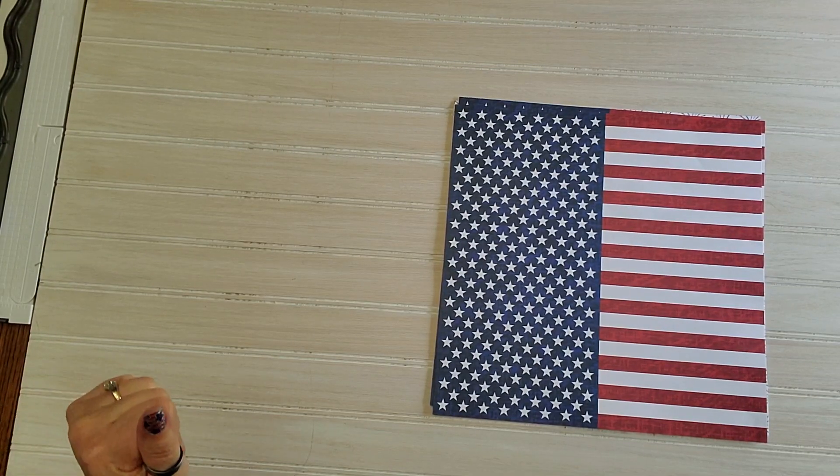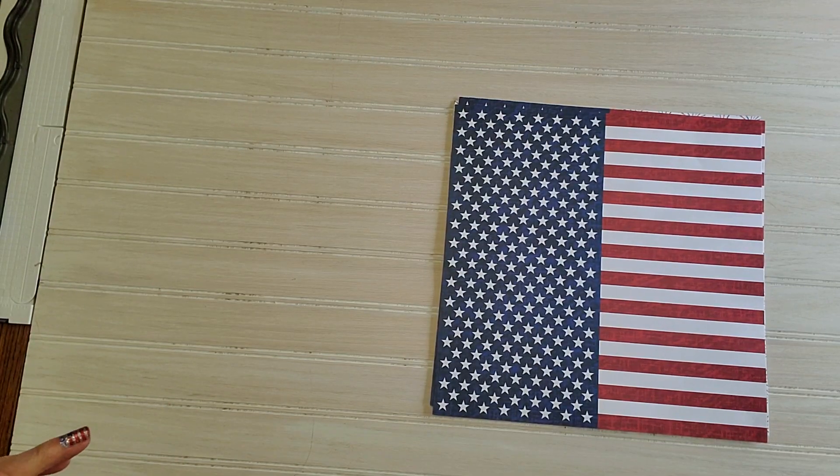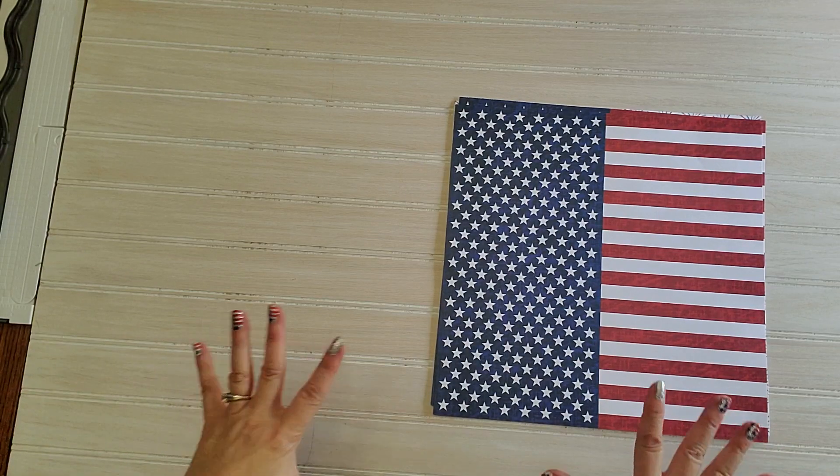Hello scrapbooking buddies. I'm here to show you the new Stars and Spirit Creative Memories line of products.